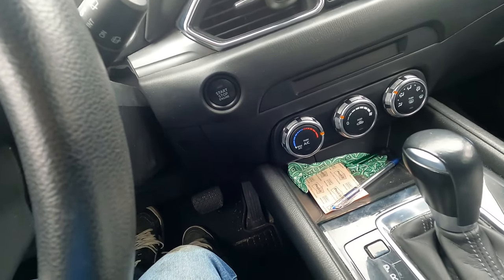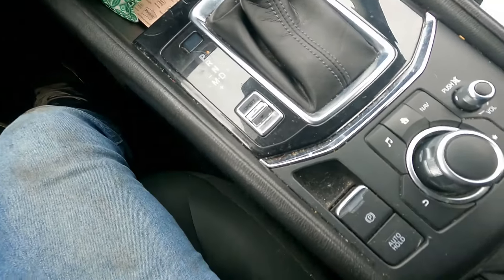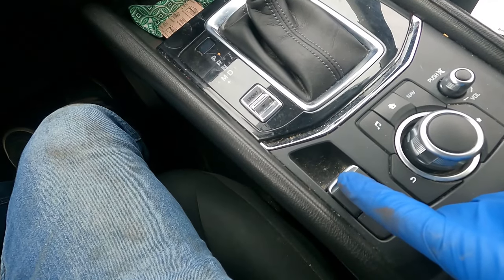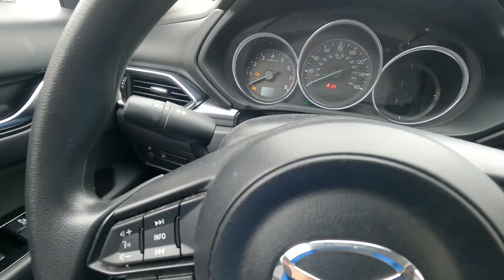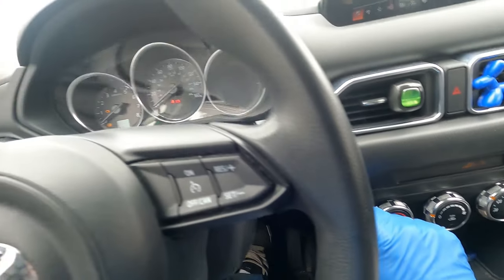Push the key to the on position, push on the brake, then push down on the parking brake, and make sure that it is released. Now switch the ignition off.